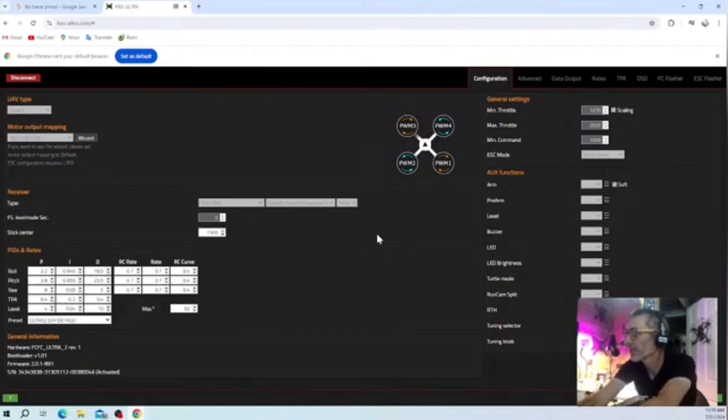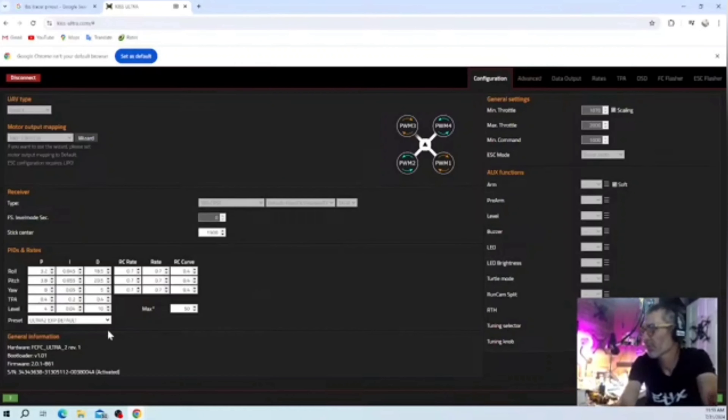Only an idiot would screw it up. I'm an idiot, so I figured that out pretty quick. As far as defaults, what should I run? Just the first default? What? What'd I do wrong?